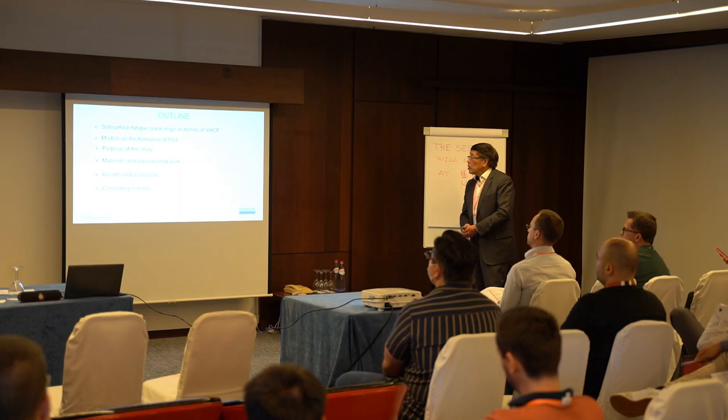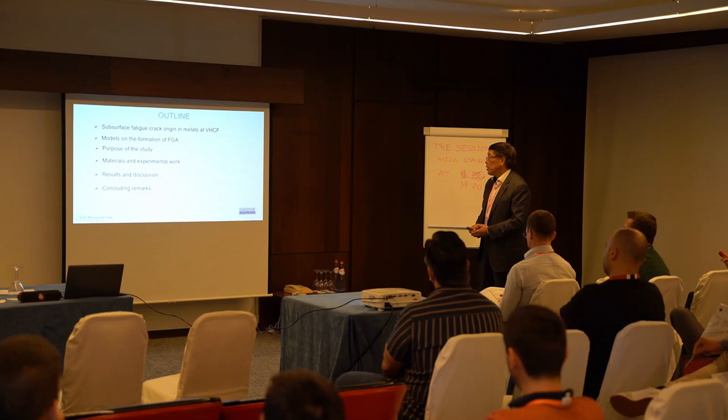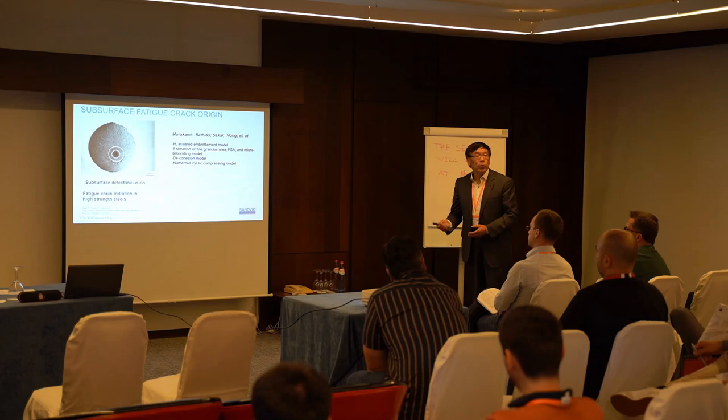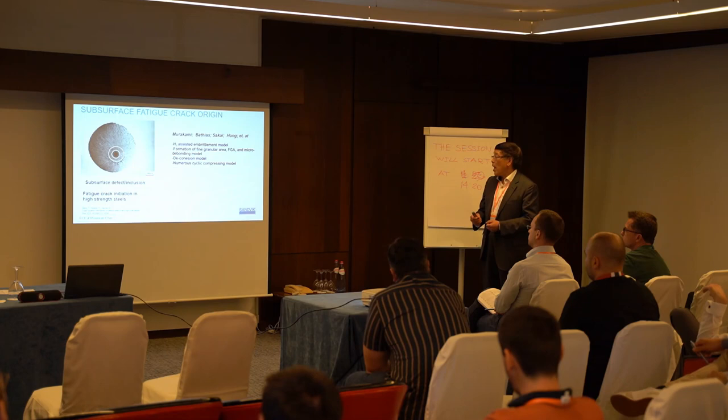First, I will talk about the subsurface crack initiation. Then we'll talk about the model, then the purpose of this study, and the experimental work. It's well-known that fatigue crack initiation at a subsurface inclusion is a typical phenomenon during high-cycle fatigue.